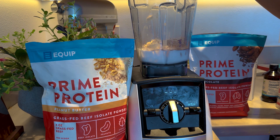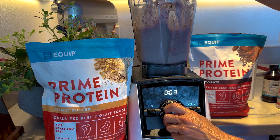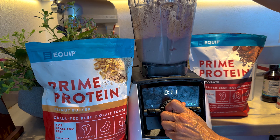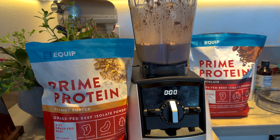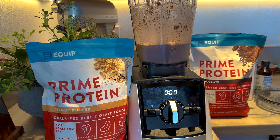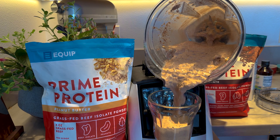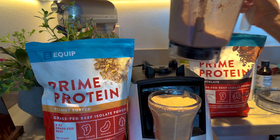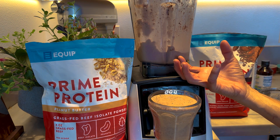Put the cover on and blend it out. One recipe tester told me: if you really want it to be just like a blizzard, you should add pieces of good chocolate to it — but I don't have any available. So just pour it into the cup. Super thick, super delicious, just like a blizzard. If you add more ice, for some reason the Equip protein gets really thick and awesome when you add ice — that's the trick.